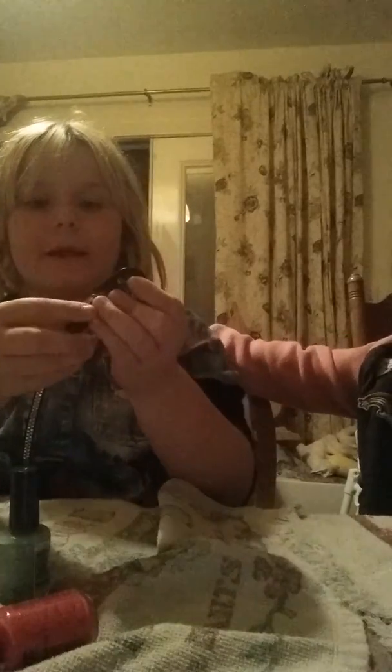Hey guys, we are back with another video. Tonight's our sleepover, so we have to figure out the nail polish — we're gonna be painting our nails. I'm gonna show you some colors. This is a black color I'm gonna be using, this is the color she's gonna be using. We're not gonna use the pink one — we're gonna use this glow-in-the-dark pink, so when it dries it glows in the dark. We're both gonna be using that.